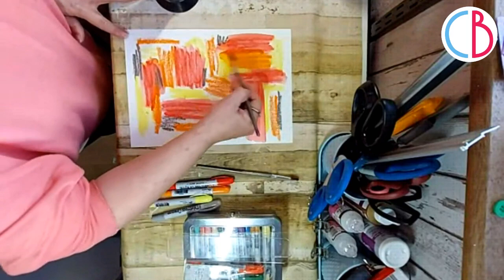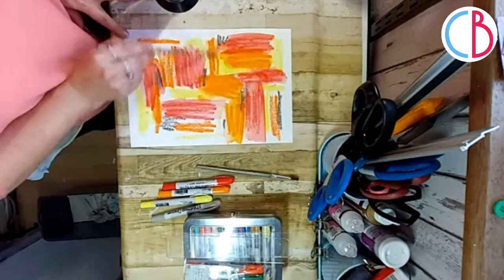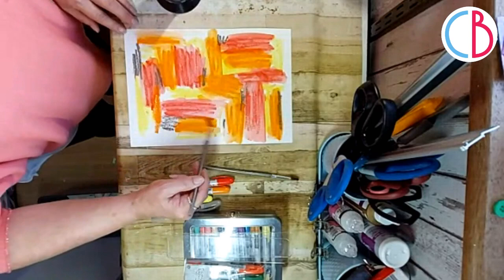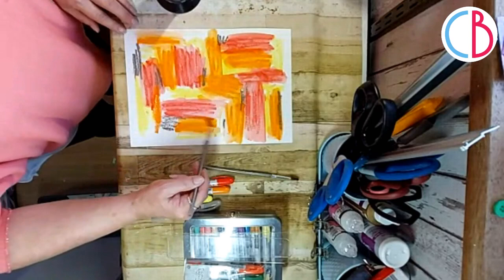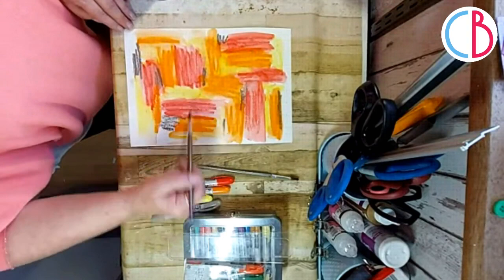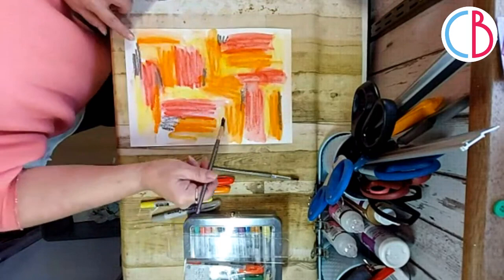I'm going to do the same now with the Carved Pumpkin, and I'm not going to try and blend any of the colors in. I'm not going for anything neat - just let's see what happens when you've watered them out. Then I just want to water out some of the Squeezed Lemonade because this is like my highlight area. I'm not doing any skillful background, because sometimes we don't need to. If you're in a hurry, you just go for it.